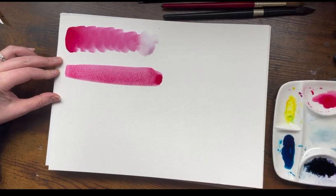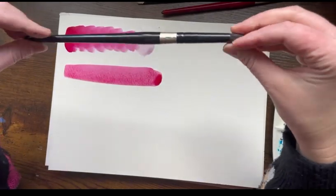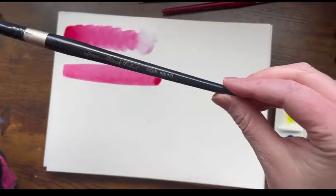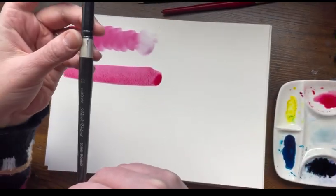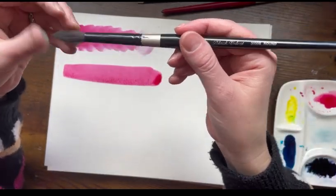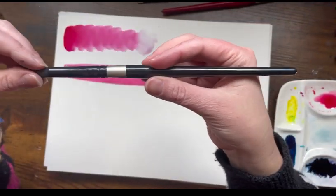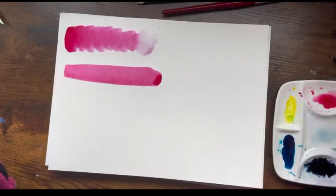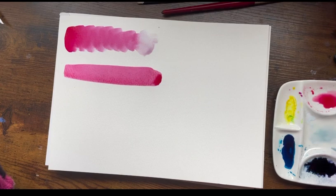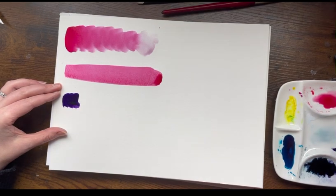Moving on to my next favorite — I have to say this one is like my bread and butter. This is the Silver Brush Black Velvet size 12. It's partially synthetic — I think some squirrel fur — but it's not entirely synthetic. It's a very thirsty brush, meaning it's like a sponge; it really holds water for a long time so I don't have to keep dipping back into my jar of water.